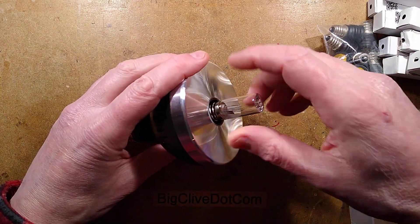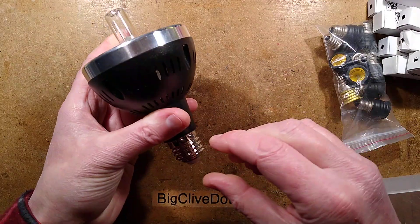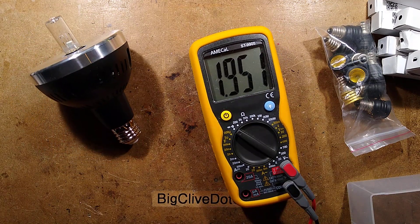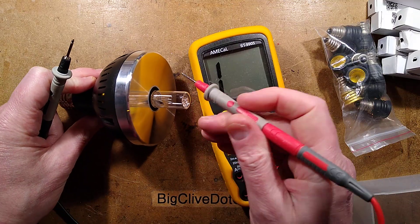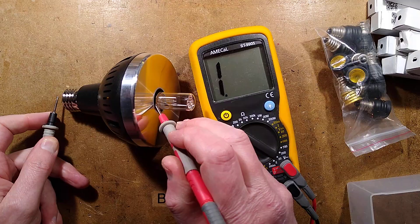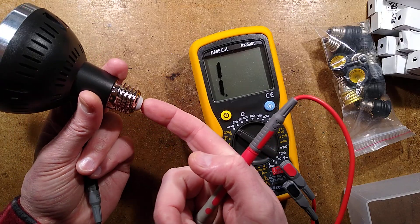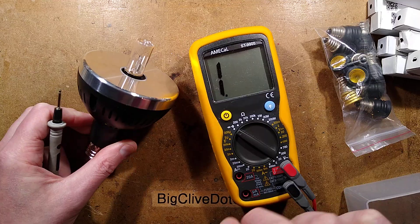One thing I want to test here — let's screw the lamp in partway. Let me make sure that's discharged. Just out of interest, have they followed the normal convention where the outer ring here should be connected to the outer ring here? That's no good. The outer ring of this holder is actually connected to the tip — that's naughty, because it means that as you're screwing it in, you could actually get a shock. But to be honest, you wouldn't be screwing this in anyway, because the ultraviolet light is very destructive.